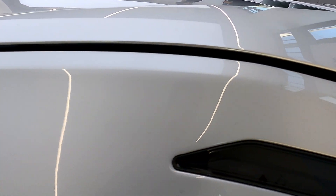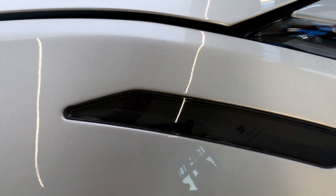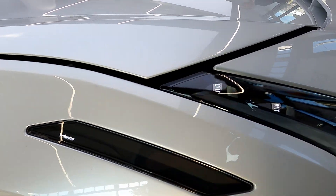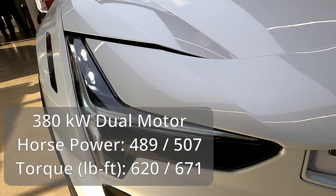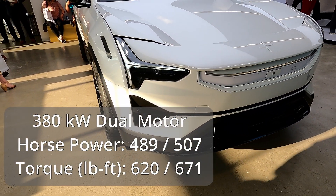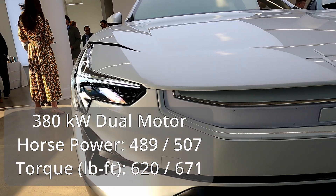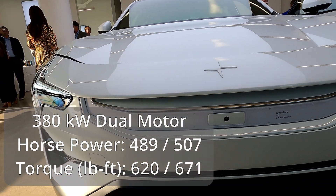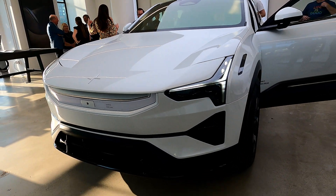So let's start with some specs. It's fairly simple in terms of trim level — starting off with long-range models only, both with dual motors, with one extra trim level being a performance model. At the entry level with the long-range non-performance, you're looking at a 380 kilowatt motor delivering 489 horsepower and 620 pound-feet of torque. Upgrade to the performance edition and you're still at 380 kilowatts, but horsepower goes up to 507 and you're looking at 671 pound-feet of torque.